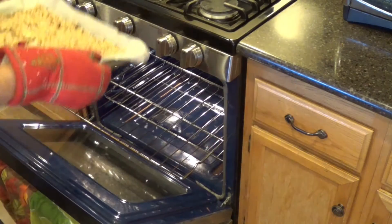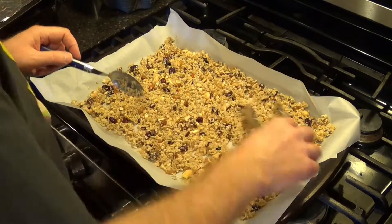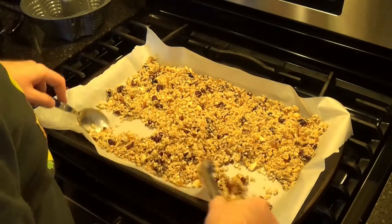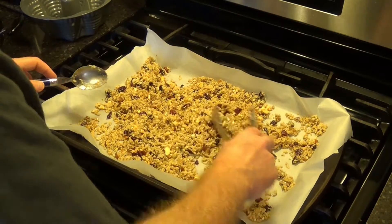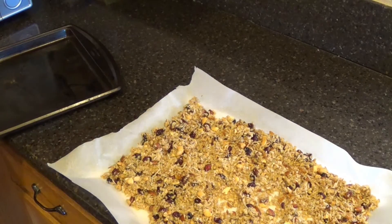And into the oven it goes. You want to let this cook for four minutes. When the four minutes are up, temporarily remove the cookie sheet, stir up the mixture, then distribute it evenly again. This is going to go back into the oven for another four minutes. After that four minutes is up, you do want to stir it up just a teeny bit again and lay it out flat again. Transfer the parchment paper onto a cutting board and allow it to cool 10 to 15 minutes.